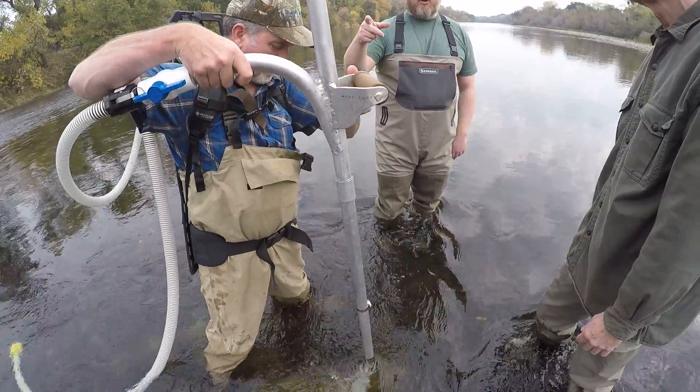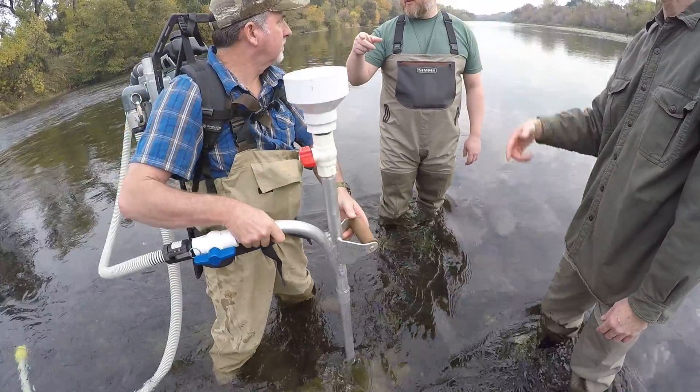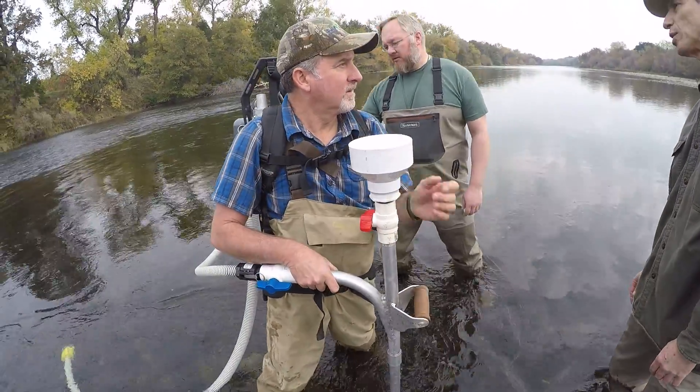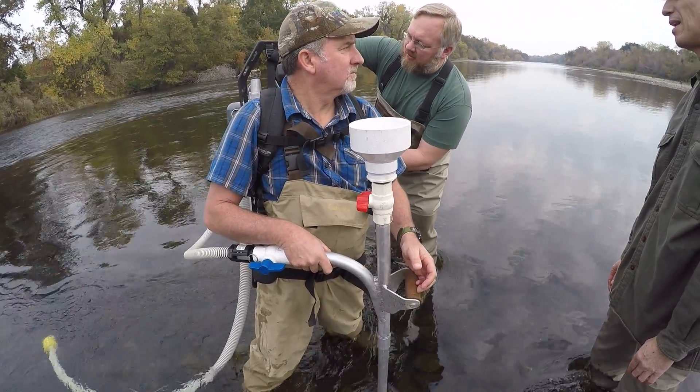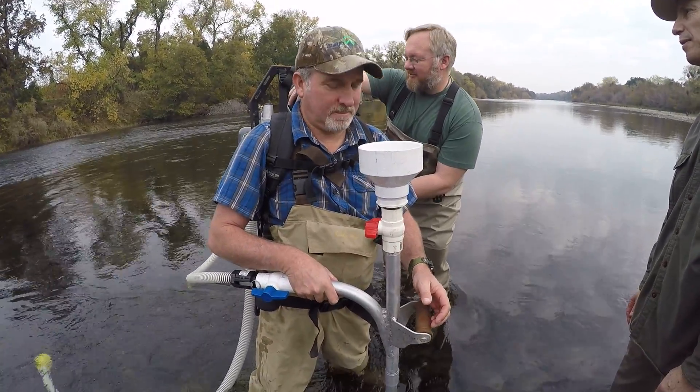Can you pull it all the way out before you open that back up? That's not good. The choke is off. I killed it. Nicely done.